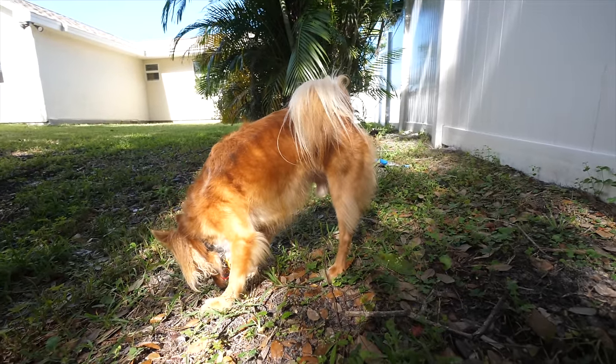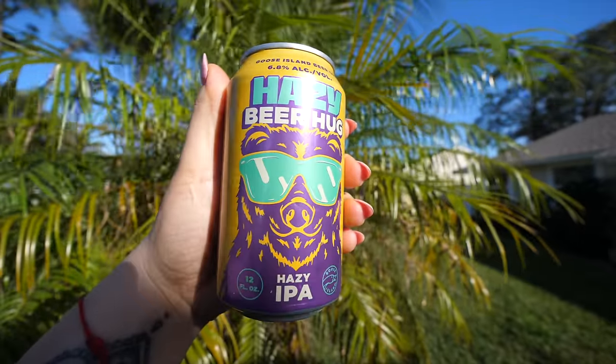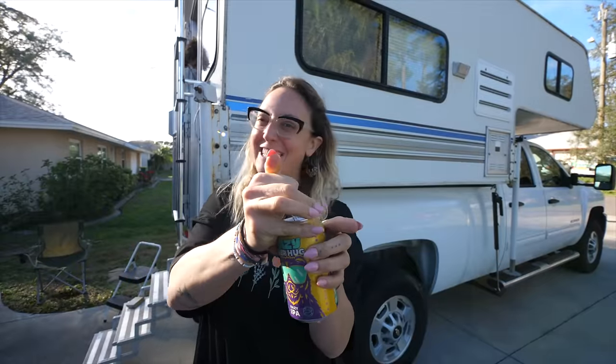Are you having a good day, Winston? You're sniffing hard. Today is an absolutely beautiful day here in Florida — like 70 degrees, so sunny, perfectly breezy. For the past few days it's been rainy, torrential downpour, tornado warnings even. But they're rare — I'm not going to worry about that. Our camper is good. It's time for a beer. Today we are drinking a Goose Island beer — this is a Hazy Beer Hug, a hazy IPA coming in at 6.8%. Part of a variety pack I've been stuck on — I think they sell it at Publix or Winn-Dixie. It might even be on sale.